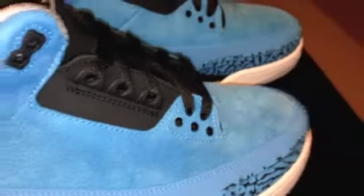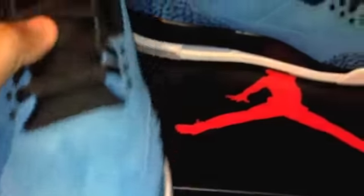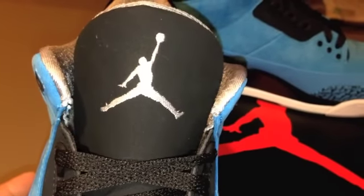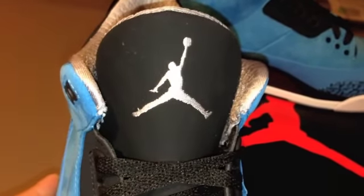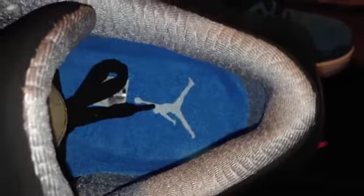Looking good, man. I mean, I don't know what else to say about this shoe. Hopefully everybody that cops gets to cop. I'll be out there trying to get some more pairs as always. Glad I was just able to get my pair. Shoutout to my dude — not going to mention his name but he knows who he is. There's the inside, and that inside lining is just killer, man.